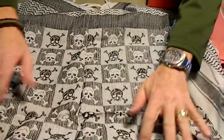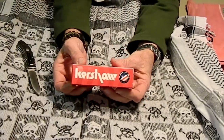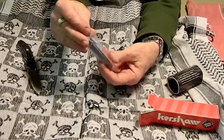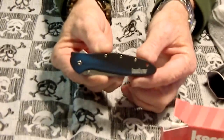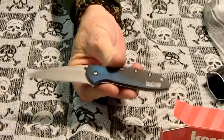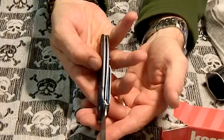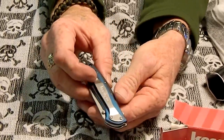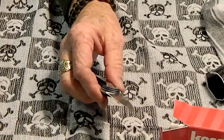And the other thing was a Kershaw Leek — the Blue Smoke Leek. It's got the blue aluminum scales on it. These are supposed to be pretty fast assisted openers. I've seen a lot of videos on this, a lot of people have these, so I thought I'd get one and try them out. It's a liner lock, kind of a thin liner lock. This isn't a heavy duty knife, it's nice and thin though. It's got a decent deep pocket clip, and it is pretty fast.